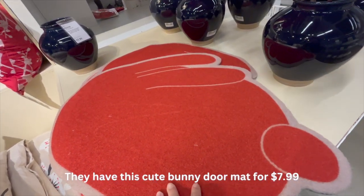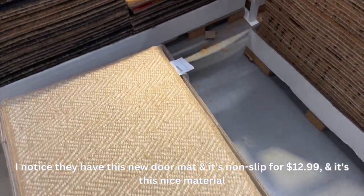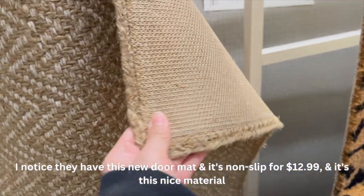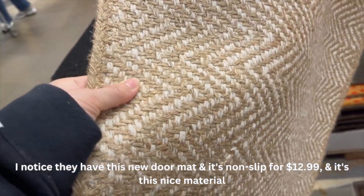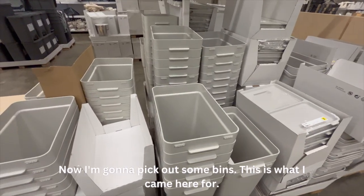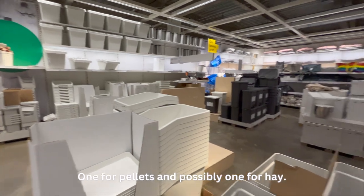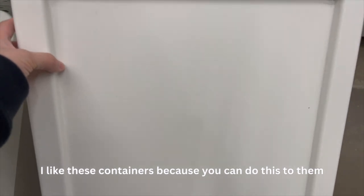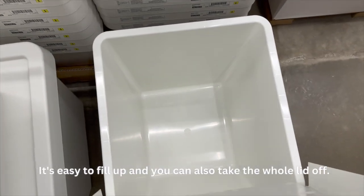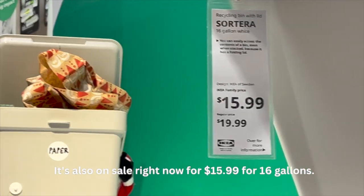They have this cute bunny doormat for $7.99. I noticed they also have this new doormat — it's non-slip for $12.99 and it's just nice material. Now I'm going to pick out a bin — this is what I came here for — one for the pellets and possibly one for hay. I'm going to go with these two containers. I like these because you can open them easily to fill, and you can also take the whole thing off. It's also on sale right now for $15.99 for 16 gallons.